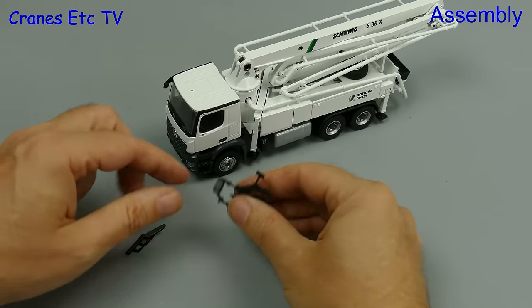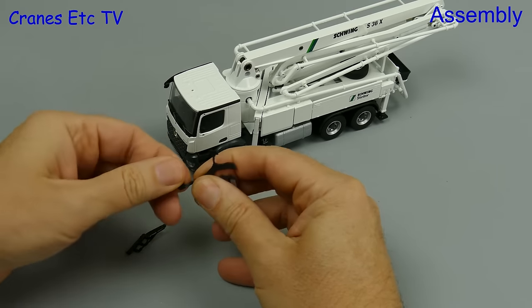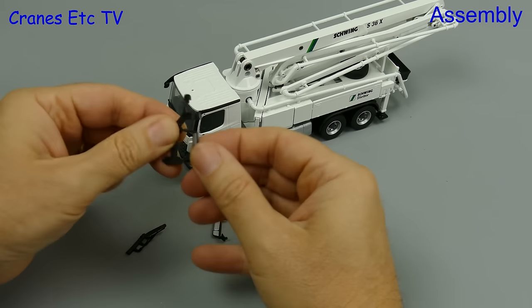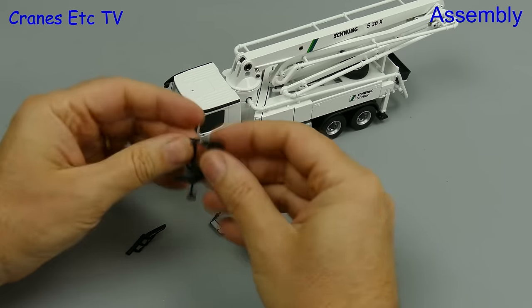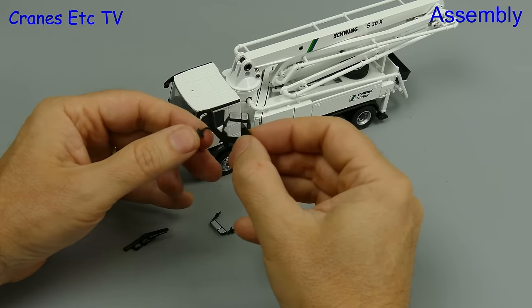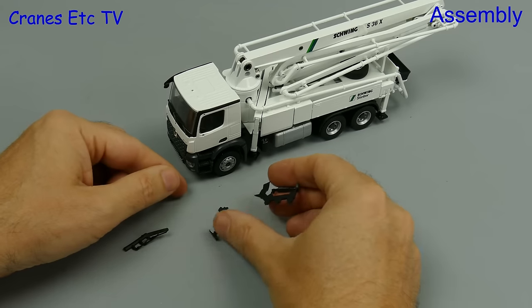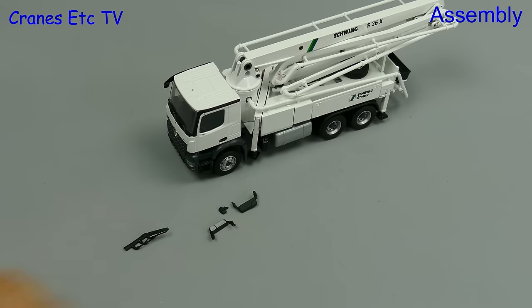It's a Conrad truck model so as usual we have to separate the mirrors and aerials from their plastic moulding sprues. The first mirror comes off easily but the second one takes a lot of twisting to try and get off - we pull and pull and it's not coming off. Let's give up on that for a moment and take off the small mirror that comes off easily. Back to the other one and finally we get it off.